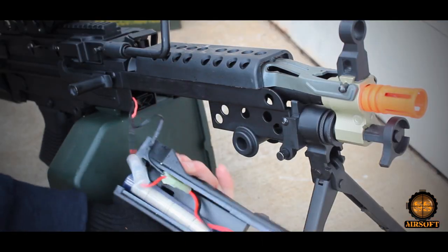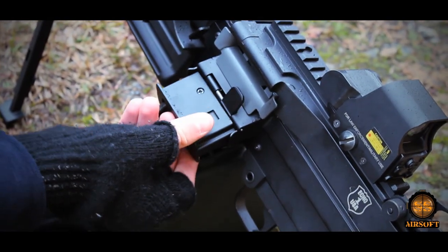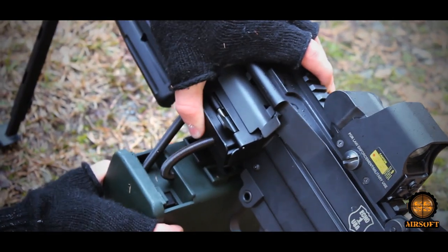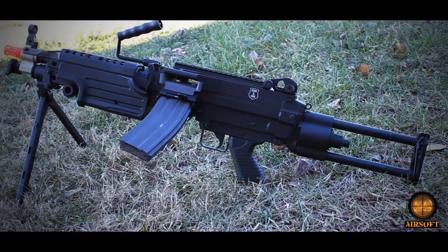The battery size used is an 8.4 large-type battery. The Echo One M249 utilizes a box magazine, as stated in the manual, holding up to 2,500 rounds. It also utilizes the standard M16 magazine.